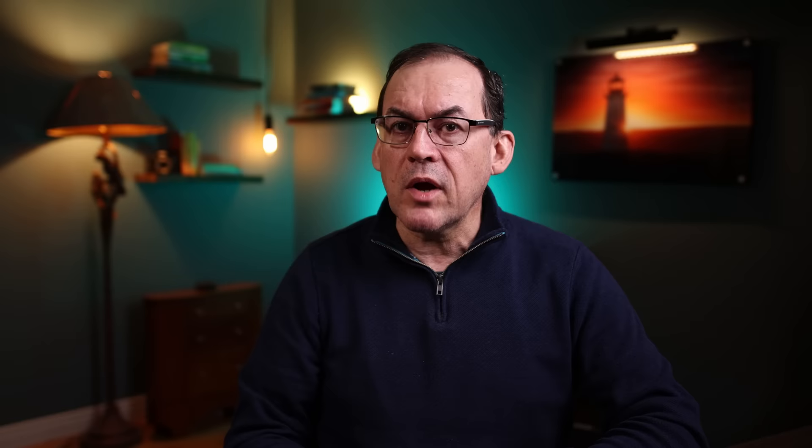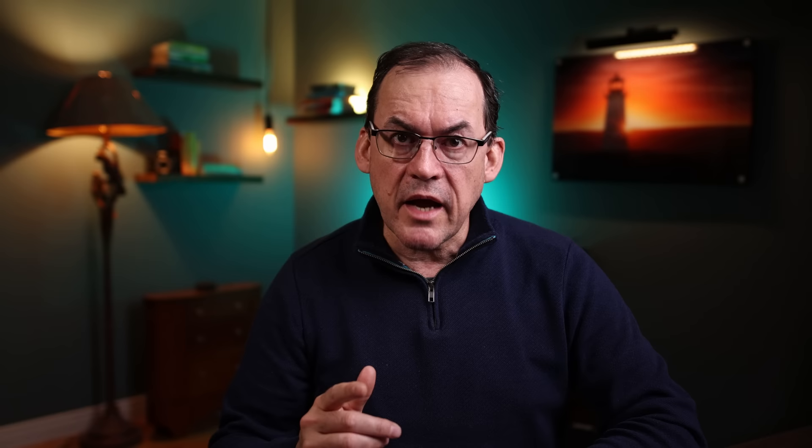If you're shooting moving targets like sports, your kids playing, or wildlife, you want the focus point to follow your subject around. To do this, you need to set your camera on autofocus continuous. On Canon cameras, this is called Servo. On Sony and Nikon, this is called AFC for autofocus continuous. On Fuji cameras, set your camera to the C mode.